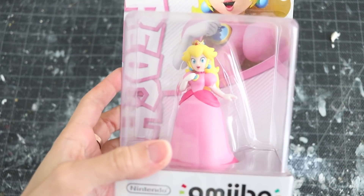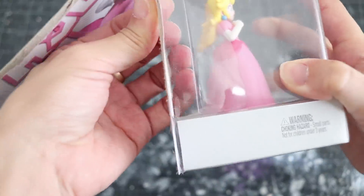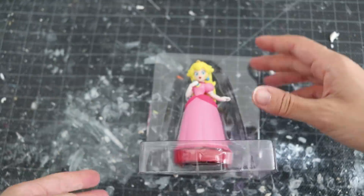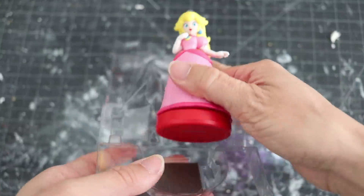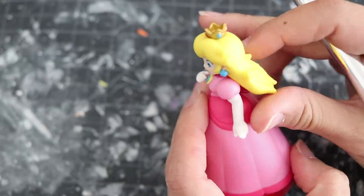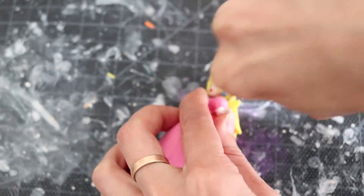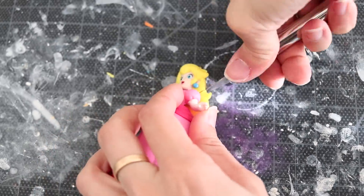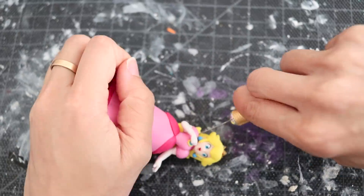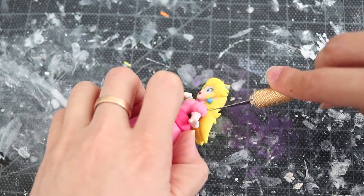Welcome back Amiibros and Amiigals! I am super excited to show you guys this tutorial. It is very simple, so if you've never made a custom amiibo, this is one of the perfect tutorials you can definitely start off with. If you're interested in nerdy DIYs, definitely subscribe and check out the other videos on my channel.